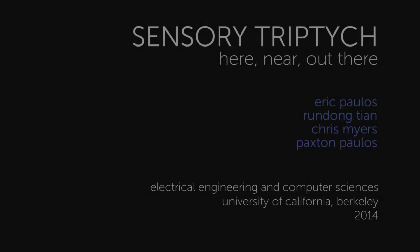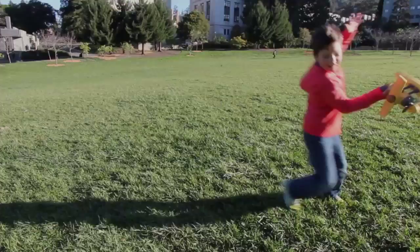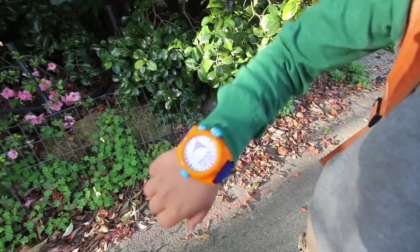Sensory Triptych is a set of interactive sensors designed for children that invite new ways of seeing our world. From the here, using sensors embedded into common toys, to the near, using an adventure watch to allow children to explore nearby places of interest.